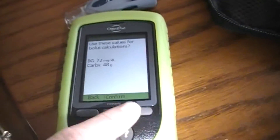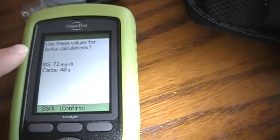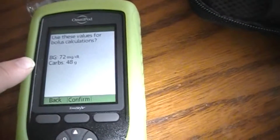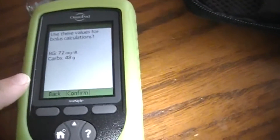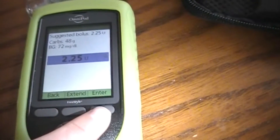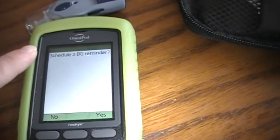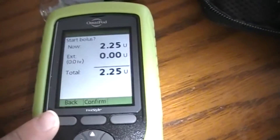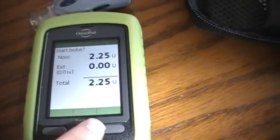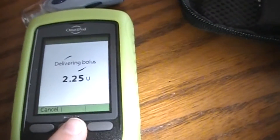So I'm going to enter in 48 by using the dials up and down, and then hit enter. It's going to tell me to use these values — the blood glucose is 72 and the carbs is 48. I'm going to hit confirm. It's going to tell me how much insulin to give him, and I'm going to hit enter. Do I need a blood glucose reminder? No I do not. And confirm. And now it's giving him his insulin shot.